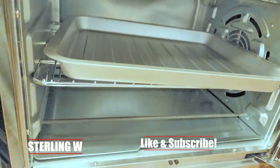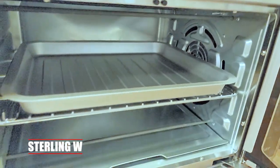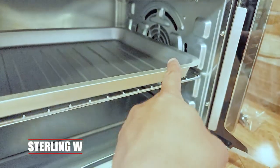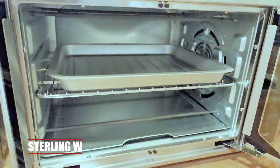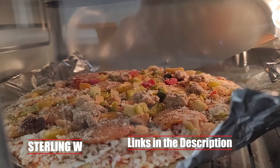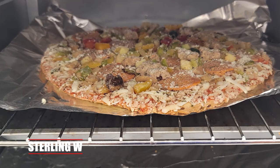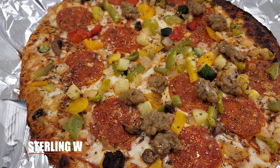It uses electricity, so it doesn't really matter — I'm using electricity either way. There's a different configuration to set the pan, and there's a full instruction set in the booklet. Overall, I do like the fact that it has five different functions. Most likely I'm just using it to cook pizza — as you can see, it's blowing hot air on top of it, so it's going to cook it much faster. It takes around 20 minutes to do two pizzas, which is super efficient.